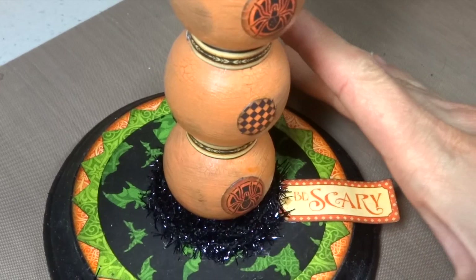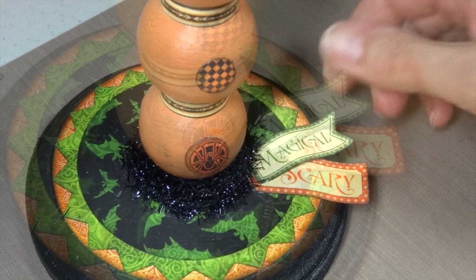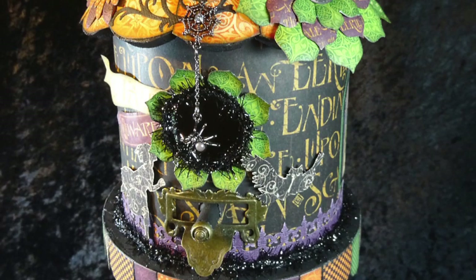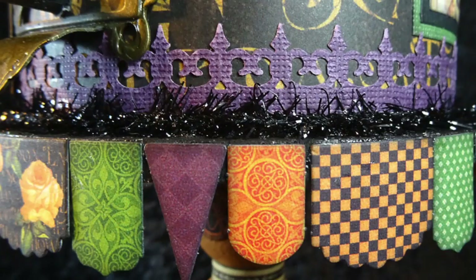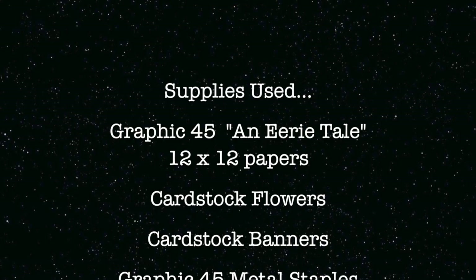I added a few more little banners from the pack, inked the edges with black, gave them a little curl, and layered them up on each other. Then as a final finishing touch, I added two Graphic 45 metal keys with some metal glue. And it's done!